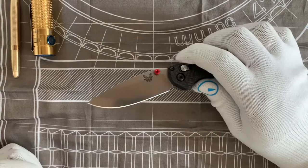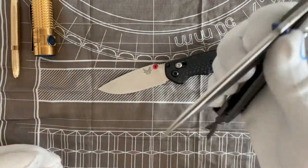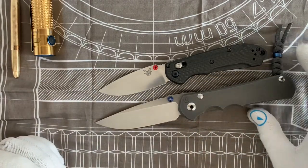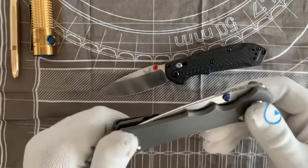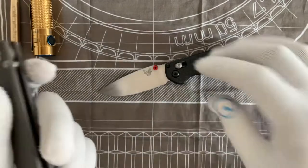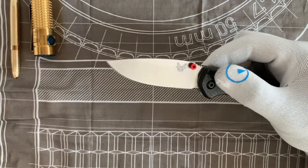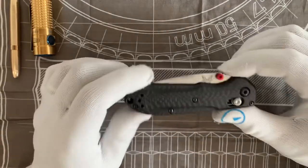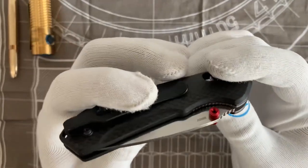Compare that to the Chris Reeve Inkosi, which is an unbelievably beautiful knife — but it's only S35VN, and it costs $450 or more for a new one. That's $150 more than this knife, which is S90V. I'd love to hear someone argue that S90V is inferior. And on top of that, this knife has beautiful carbon fiber handles — secretly affordable, gold-class Benchmade.